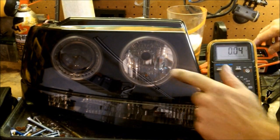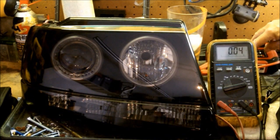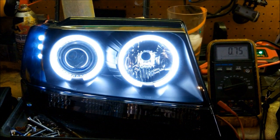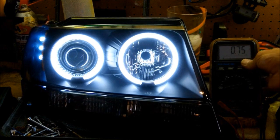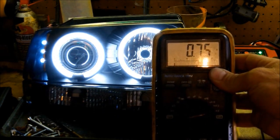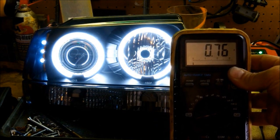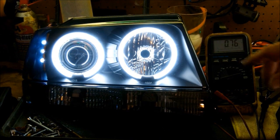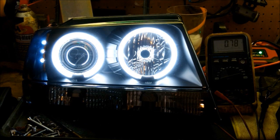Now with the CCFLs and the three LEDs on the side as well — if you can see that on the gauge, we're looking at 0.75 amps. So we're looking at more than three times the power to operate these. With the combination of the two, we're looking at like an amp and a half. Still not a lot of power altogether, but these are definitely a lot brighter.